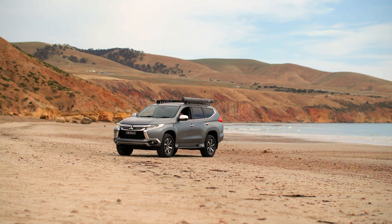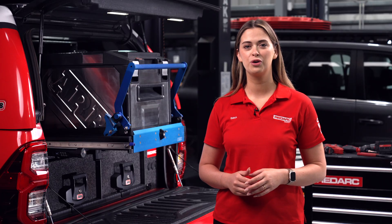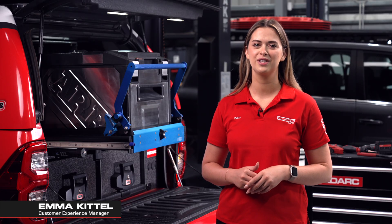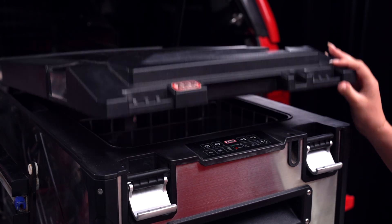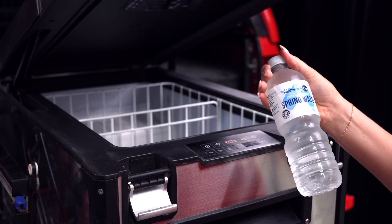Nothing beats pulling up at camp and grabbing a cold drink after a long day. But without the right setup, not only could your fridge go warm, but your car might not start. So in this video we'll run through how to keep your portable fridge running in your vehicle without killing your start battery.